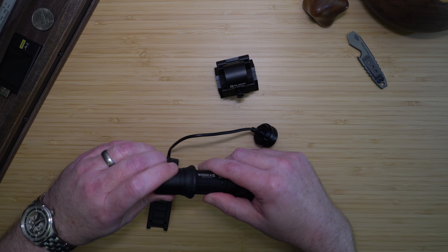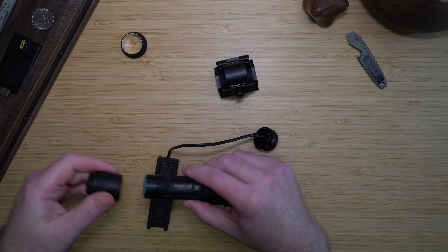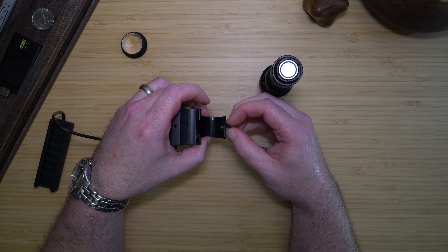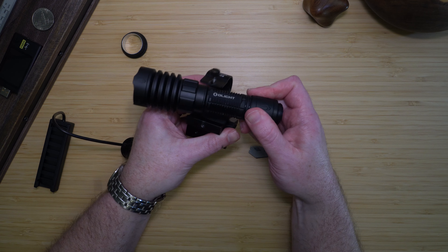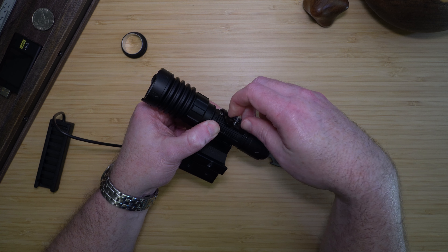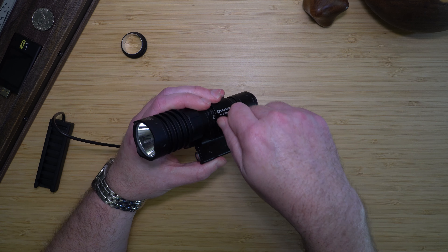To mount the light, you need to take off the rubber ring first. This can be a bit tricky at first because the diameter of the light is the maximum that this mount will hold. There is a small notch where you can unscrew a screw to hold it. The light then fits into the top loop, and you screw it in and hold it all the way down to the bottom, close it, and it locks in.